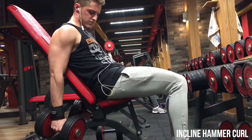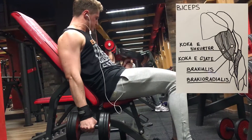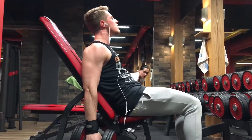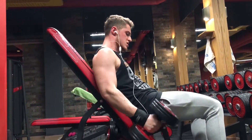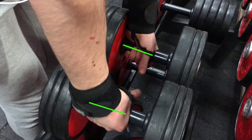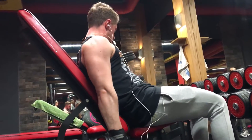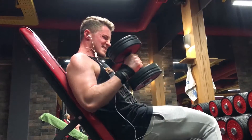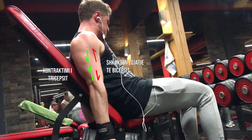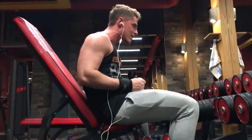Incline hammer curl është ushtrimi i radhës. Duke qenë se krahët janë prapa planit të trupit, aktivizimi më i madh shkon te koka e gjatë e bicepsit dhe brachialis. Gjithashtu ndihet aktivizimi para krahëve. Përsa i përket kapjes, nuk është e madhe. Është e rëndësishme në këto ushtrime mbajtja e krahëve pingul me tokën, për të mos asistuar bicepsin në kryerjen e lëvizjes. Një mënyrë për ta bërë ushtrimin akoma më të vështirë është kontraktimi i tricepsit në pjesën e fundit të lëvizjes. Në këtë mënyrë marrim zgjatjen maksimale të bicepsit dhe një hark më të plotë të lëvizjes.